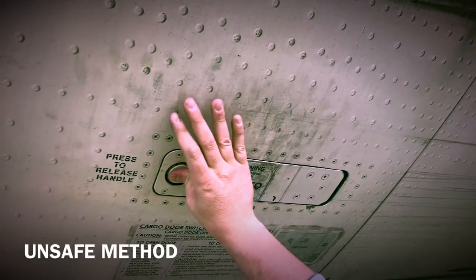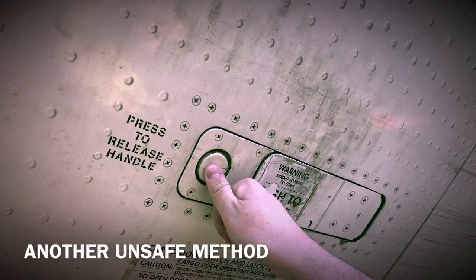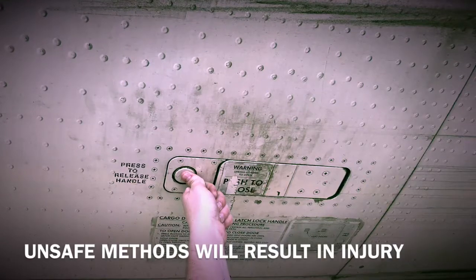Here's an example of an unsafe method. Another unsafe method. Unsafe methods will result in injury.